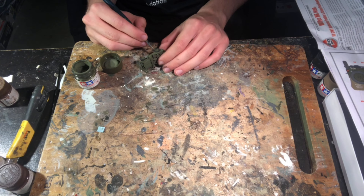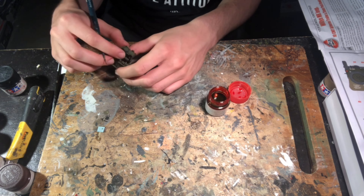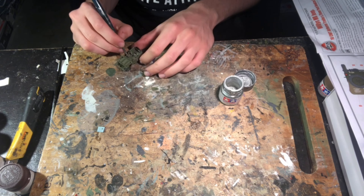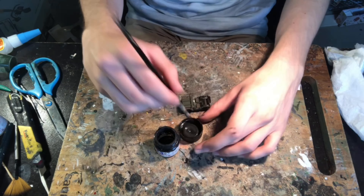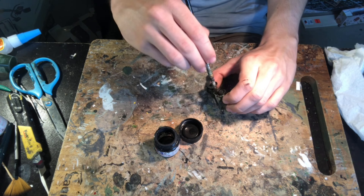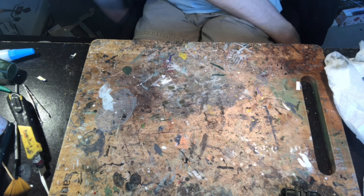To apply the decals I simply put the transfer paper in some water and wait until the decals start to slide off the page. The rear lights were painted Tamiya X27 clear red before some flat aluminium was applied using a fine brush to create some chipping of the metal. One of the last things I did was to apply some very thinned-down Tamiya XF1 flat black all over the model. By thinning the paint down it flows into the gaps and cracks, making the model a little bit darker and helping to highlight the details.